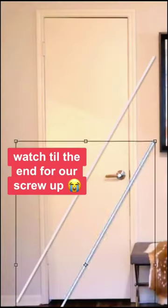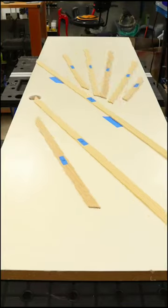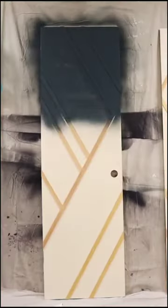If you upgrade the plain white doors in your house, it makes a huge difference. We got wood trim pieces and arranged them to make this angled geometric design, then glued them on and caulked the seams before painting it a deep teal.